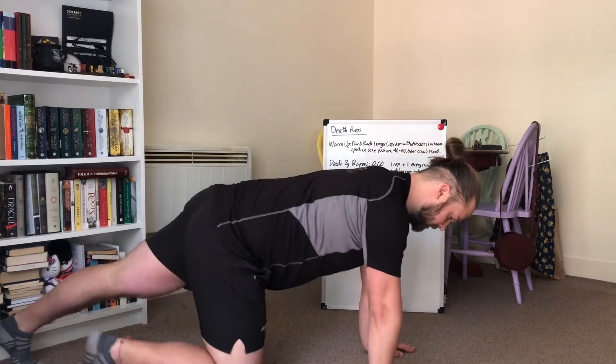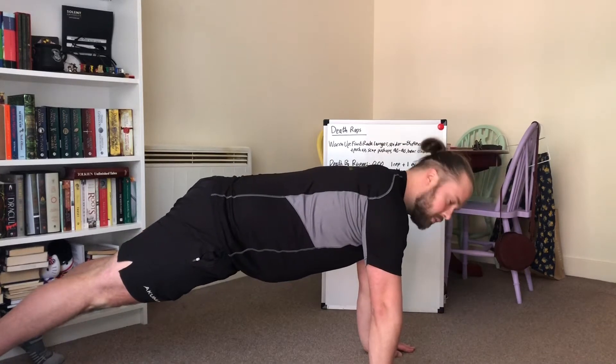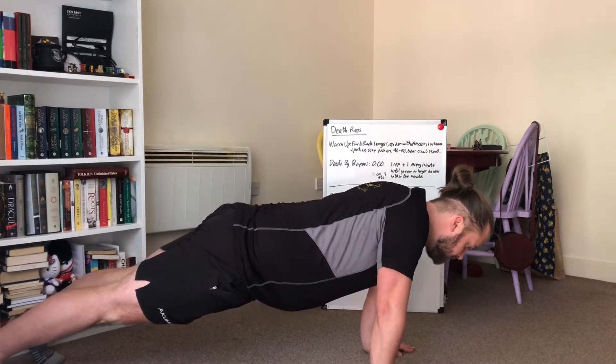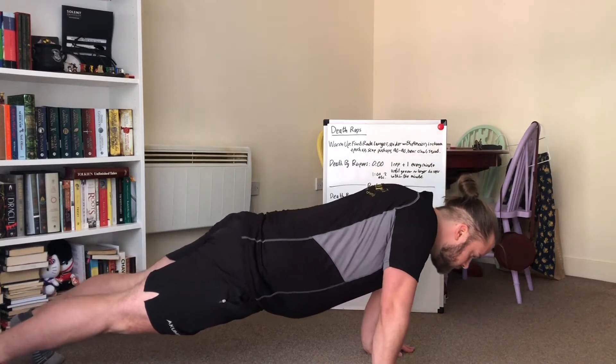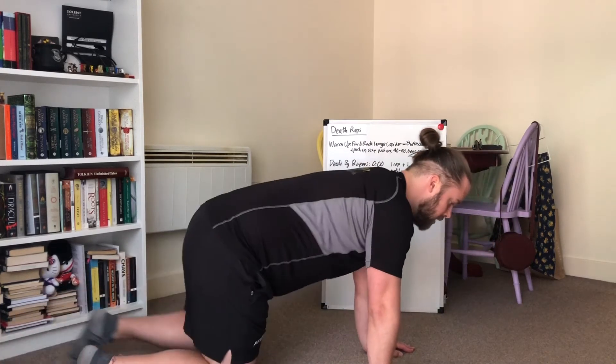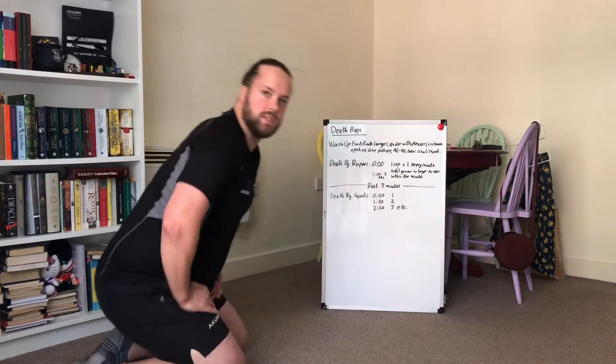If you want to make it a bit harder, you can go up into the full press-up position. Still the same thing — keep the core braced, let the shoulder blades come together, and push the body up as quick as you can. We're going to do 10 of those in total.